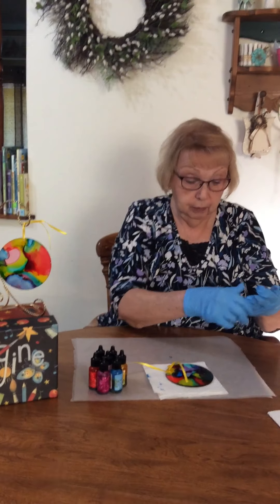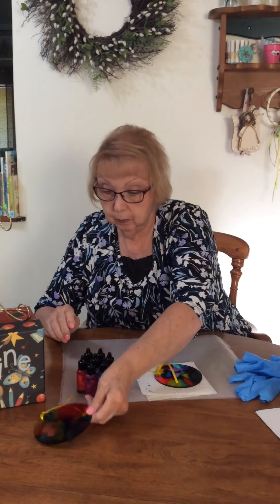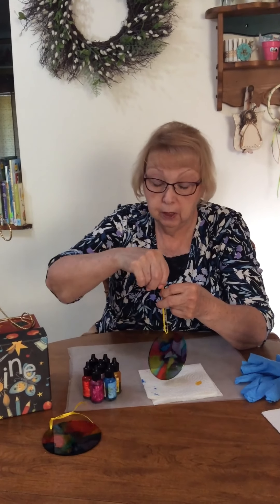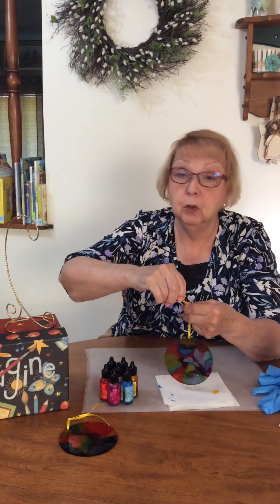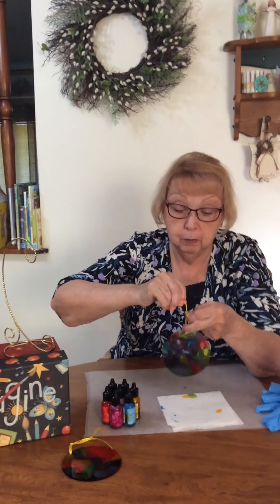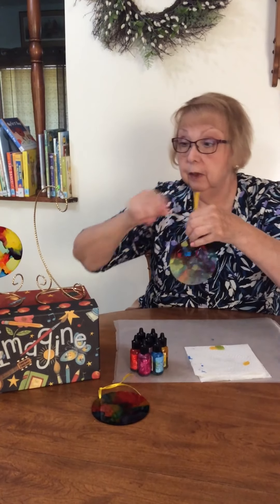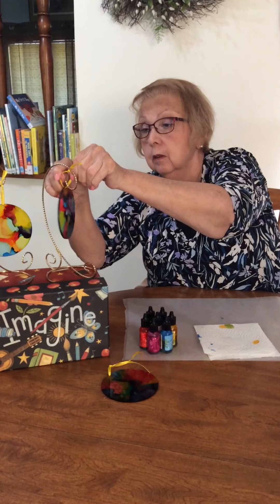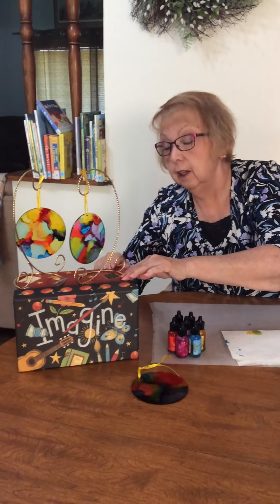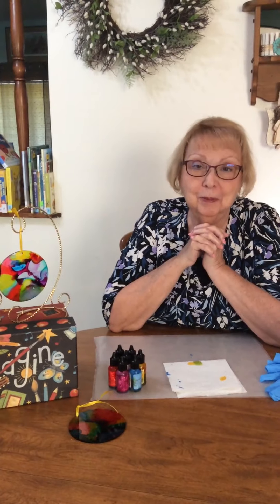I'm going to be brave and take my gloves off. By the way, these plexiglass circles are four-inch circles and they came with a hole already drilled in them — I believe I got them on Amazon. You can get them in whatever shape, size, or quantity you want. I did like the idea that the holes were already drilled in them. This is not a hundred percent dry, but it's dry enough that the color is not going to run. We're going to put it right there — an alcohol ink sun catcher. Beautiful colors. Wonderful way to end summer. Enjoy.